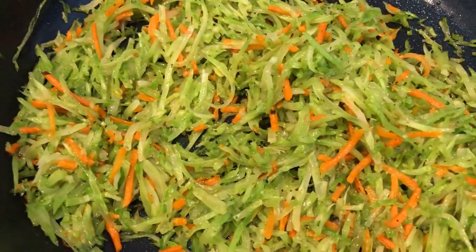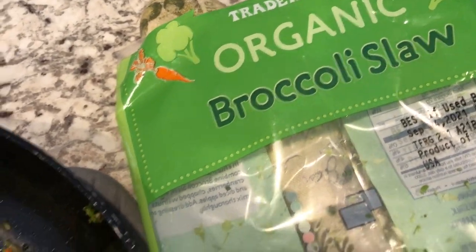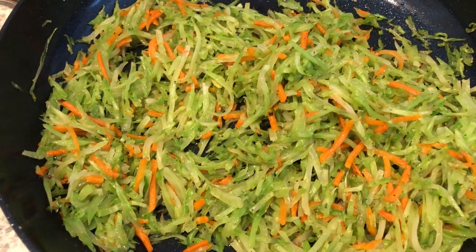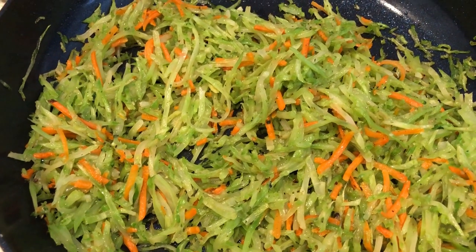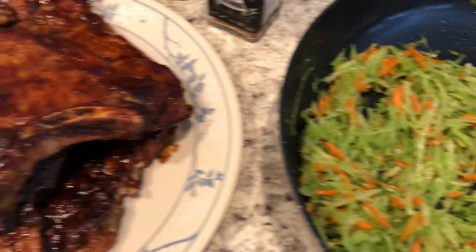I also made some broccoli slaw, also from Trader Joe's. I just sautéed it in olive oil and added garlic salt to it. Broccoli slaw is just the stalk of the broccoli that's been shredded, and of course there's carrots in there. So this is what we are having for dinner tonight — we'll see you all next time.